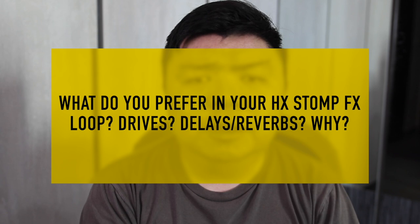Question of the day: what do you prefer in your FX loop on your HX Stomp — drives or delays and reverbs? And why? I'd love to hear your thoughts in the comment section below. That's it for me, thanks for watching. If you've gotten value out of it, share it with someone who you know is interested in building an HX Stomp pedalboard. Until next time, I'm Justin, and I'm all about worship guitar.